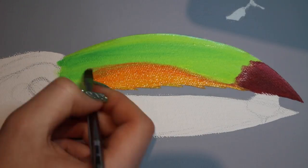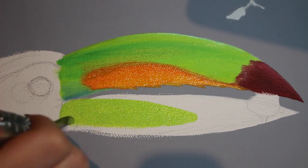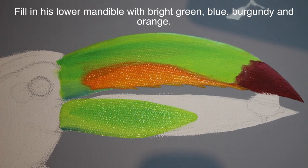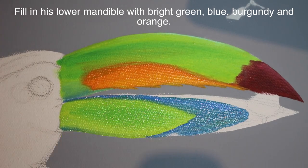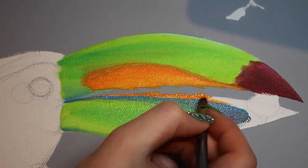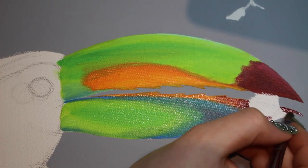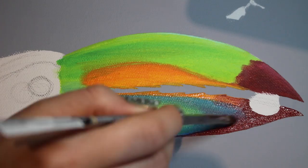You also want to add a little bit of a serrated edge on the beak with that orange. Then I'm going to go through and add the same colors to the lower mandible, beginning with that green once again and then adding some blue going around it. Same thing though — kind of blend those colors together a little bit so these divisions in color aren't so abrupt. Then add orange right along the inside while adding those little serrations, and then finishing off the tip with that burgundy and blending them together a little bit.